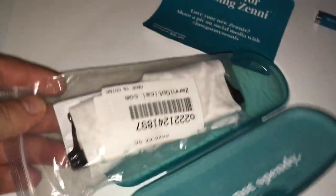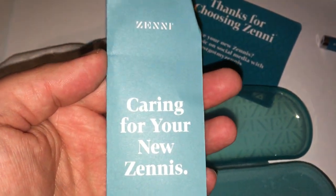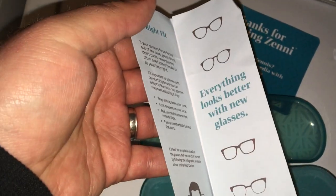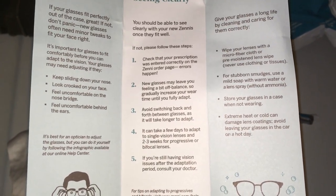Next up, the eyeglasses themselves, which are tucked away in here somewhere. It looks like we have a little pamphlet-type situation about caring for your new glasses — help center, talk to us, kind of situation. Telling you what to do and all that good stuff. Here is all that goodness if you want to pause and read that.